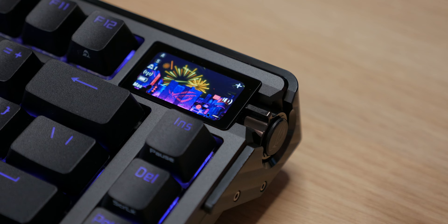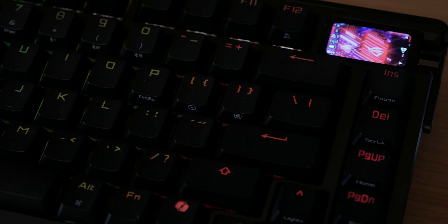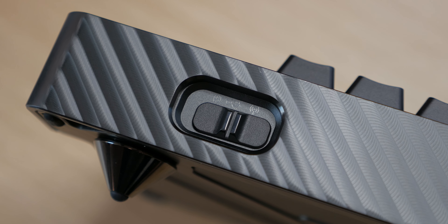The display is also touch-sensitive, so you can simply swipe your finger to change the wallpaper that Asus has prepared. If you use Windows and download their app, you can change the image and set practically any animated video or GIF there.